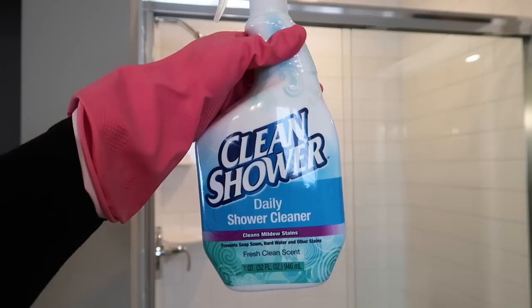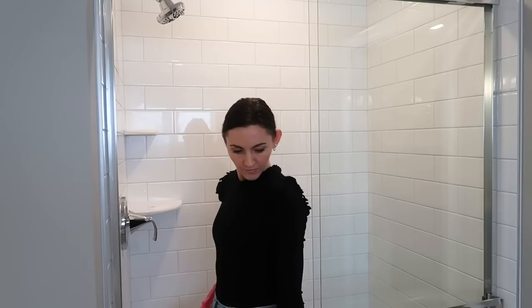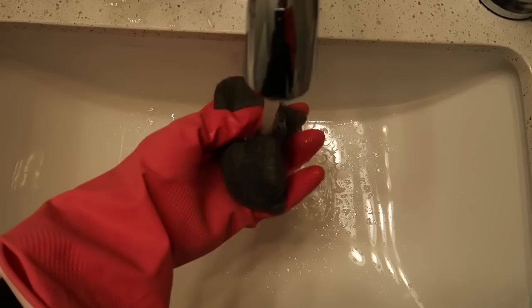A bonus tip to prevent future buildup: I recommend this Clean Shower Daily Shower Cleaner — it cleans mildew stains and prevents soap scum, hard water, and other stains. My family has been using this product for four years and it works amazingly; it's going to save your cleaning time immensely. If you still have water spots that didn't come up, grab yourself the steel wool quad zero.